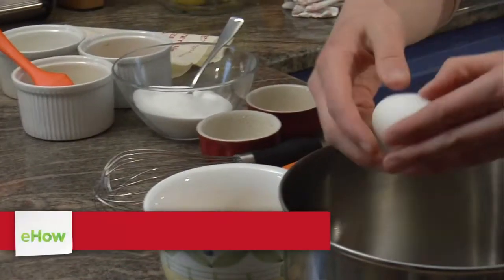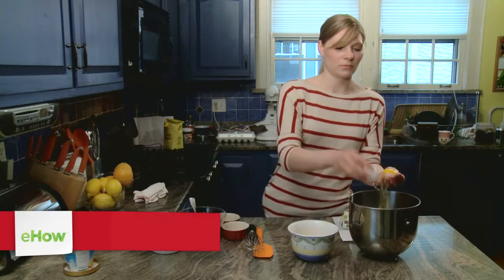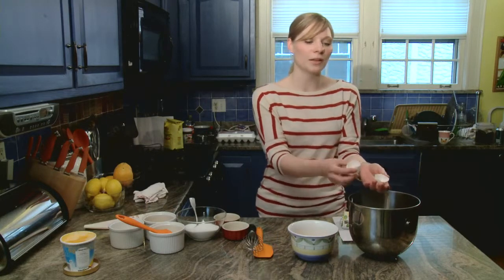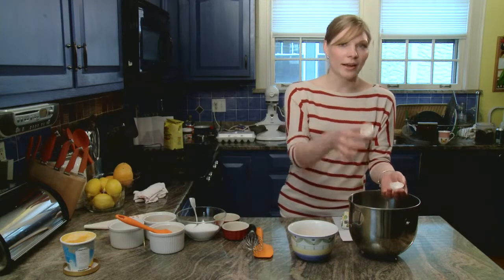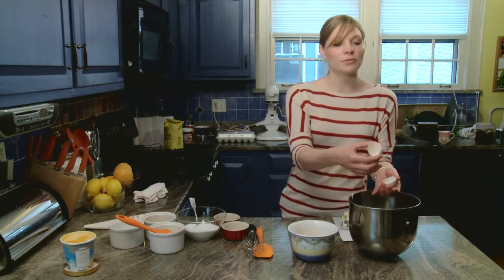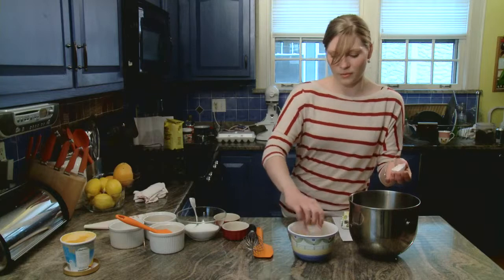I'm just going to crack an egg here and put the yolk in this bowl. A little trick: if you ever get yolks in your egg whites, you never want to start with dirty egg whites. So if you happen to have any yolk fall into the whites, an easy way to get it out is to use the other shell. Whites are always lighter than the yolk, and the yolk will always fall to the bottom. So if you use the other half of the shell, you can kind of scoop and fish out the yolk and put it in the yolk bowl.